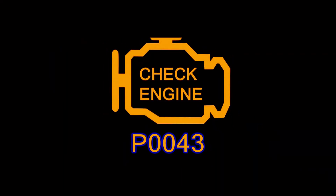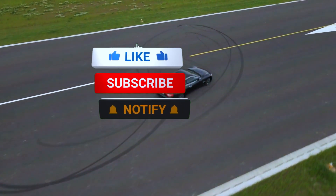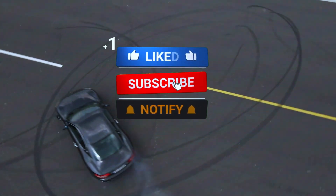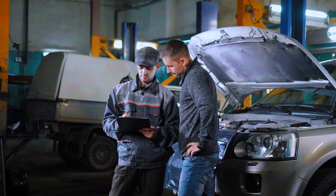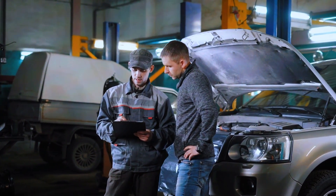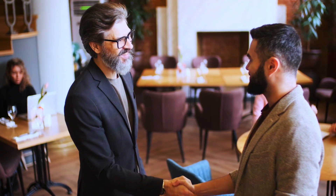And that's how you fix the P0043 code. I hope this video was helpful. If you liked this video, be sure to give it a thumbs up and subscribe for more DIY car repair tutorials. If you have any questions, drop them in the comments below, and I'll be happy to help. Thanks for watching, and see you in the next one.